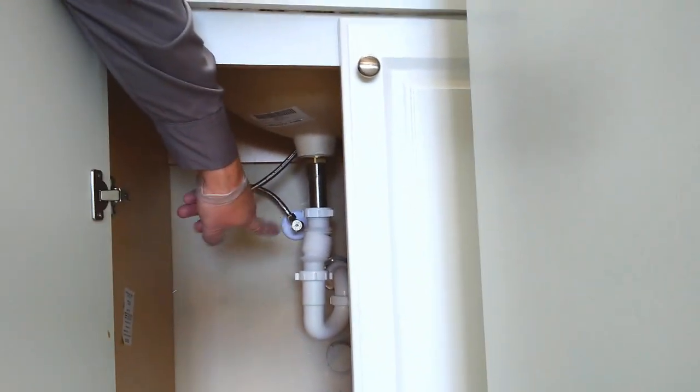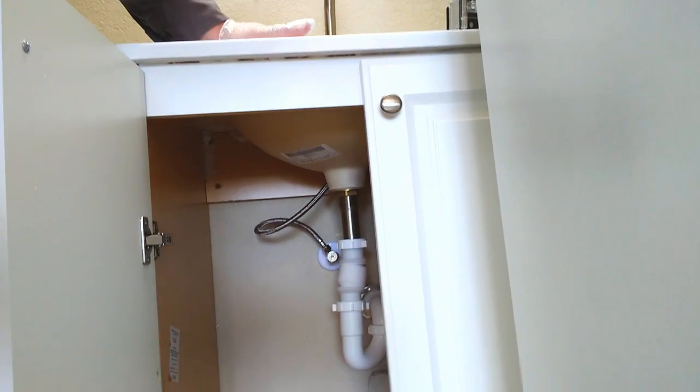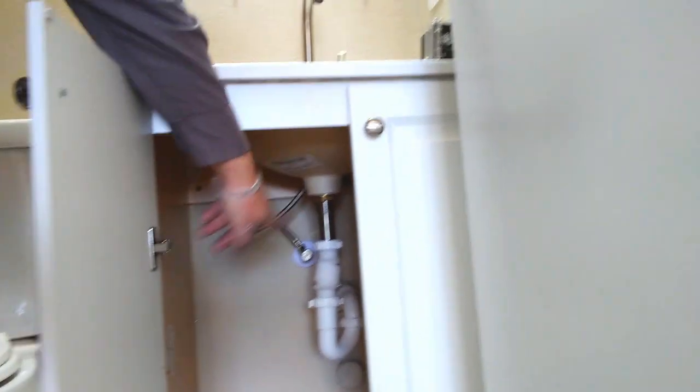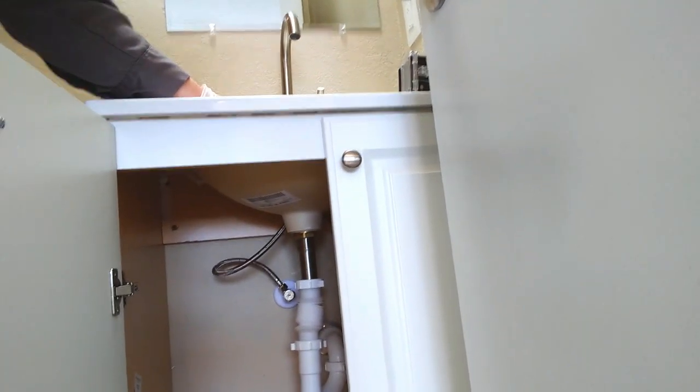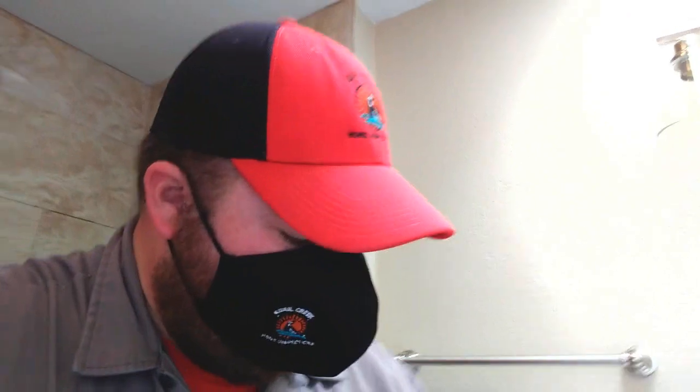Coming down below the sink, we can see another one of those pesky flexible drain hoses. These are very cheap, easy fixes — we used to call those Kmart specials, but I don't even think Kmart's around anymore. Basically, it's a very easy, cost-effective way to fix a drain pipe if you're not familiar with setting one up on your own. The issue is these ridges create little areas where everything can get stuck — soap scum, hair, toothpaste — all of that will get stuck in there. It can eventually clog the drain and create some pretty significant odors. So we definitely don't prefer those.